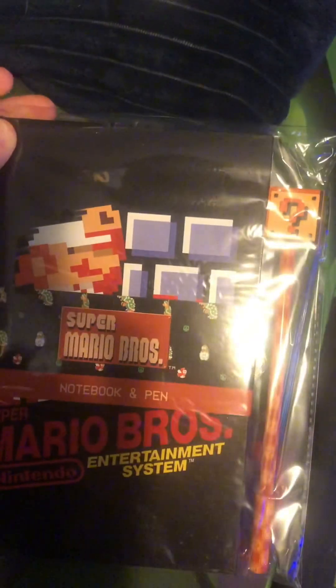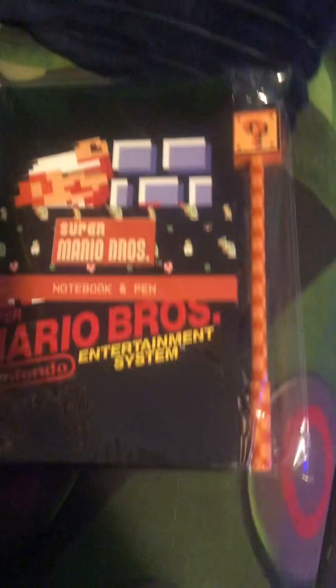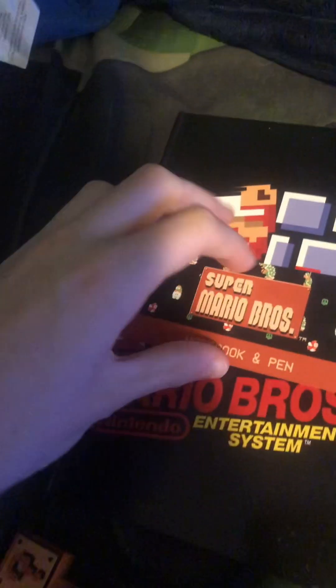Oh my god. Let me get it out of the bag and open it to see what's inside. It's just a notebook — I was expecting some cool graphics on the inside, but I guess not. We do have this cool pen that has some texturing on the block.